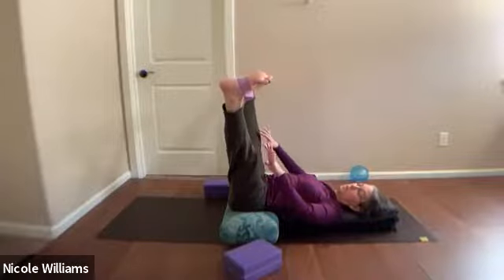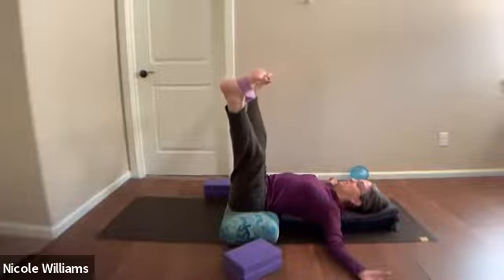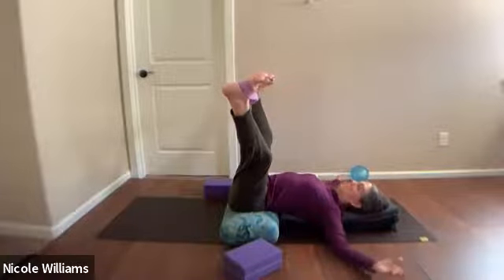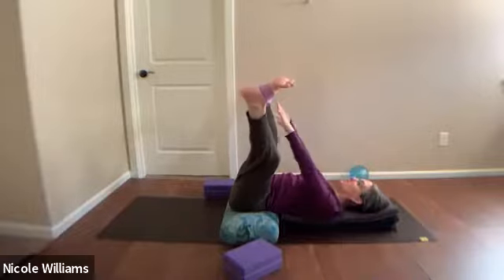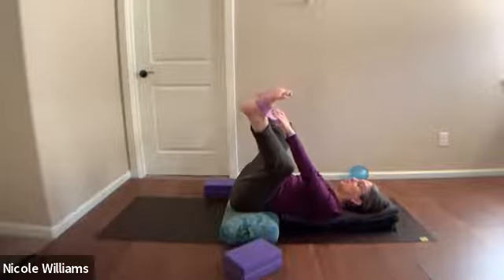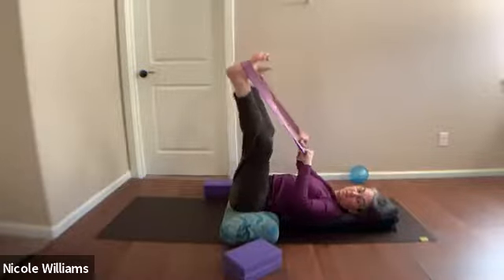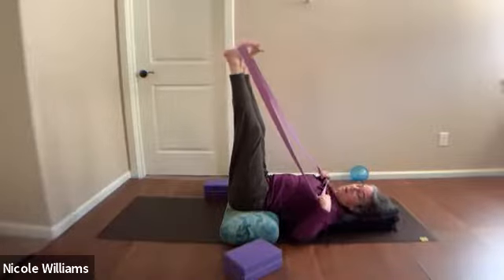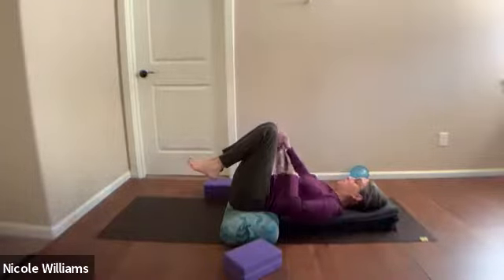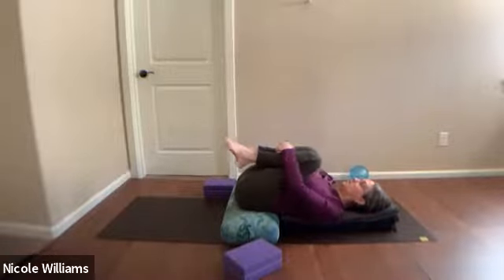Now bend your knees and then straighten — bring your hands up to the belt and let the legs flow back to get it, bending the knees more to avoid that drop-back of the legs. Then slide the feet together so they pull in. Take the belt off your feet and move it aside. Cradle your legs in and notice the lift in your back — the little support you have from the blankets along the whole spine.